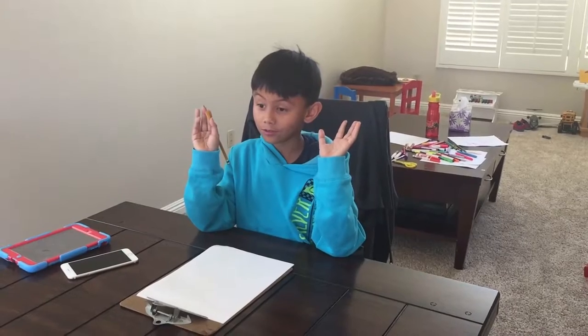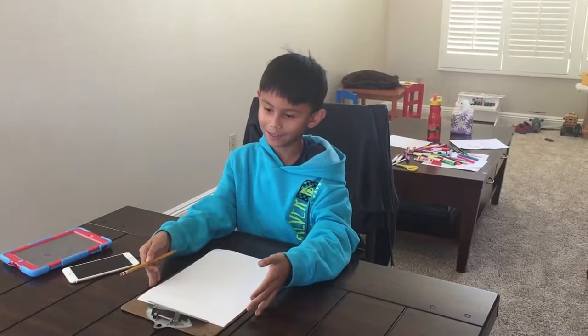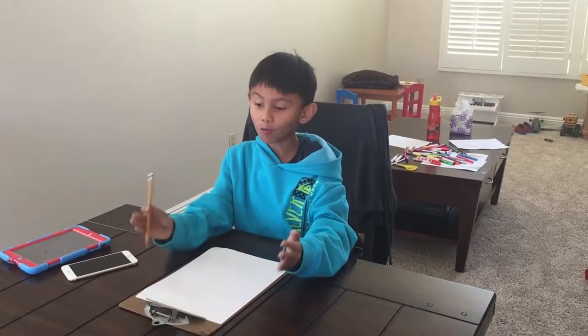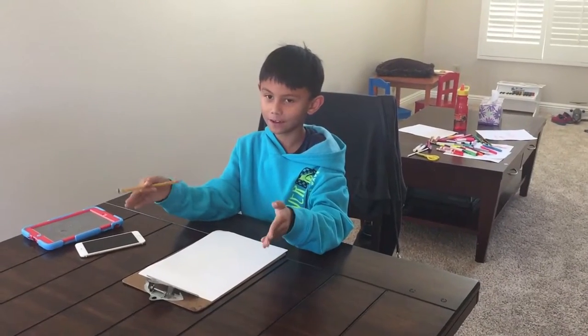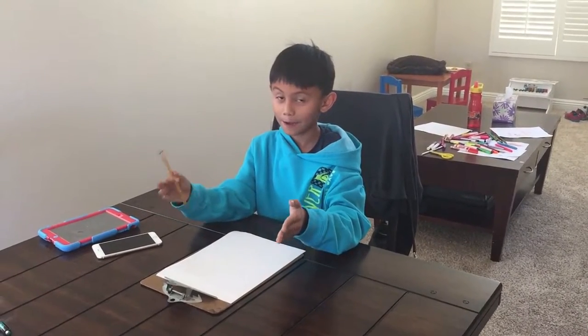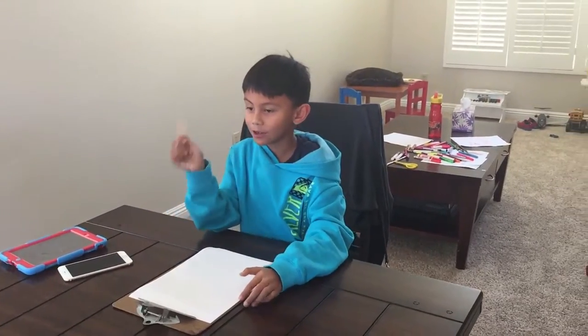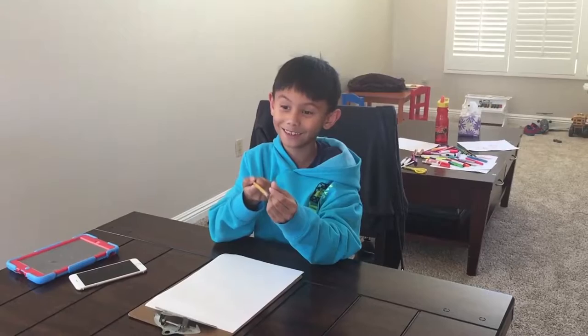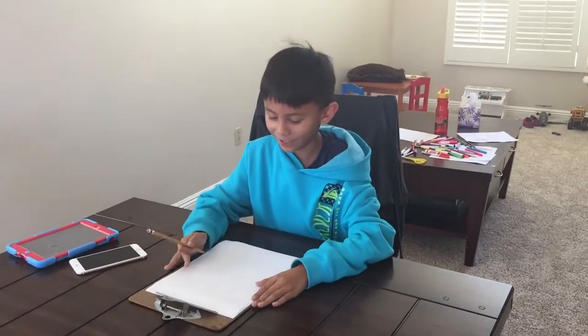Hi guys, today we're going to make a cereal box. I was taking a really long break and I hope you guys had a good Christmas. We're gonna make a cereal box and it's gonna be Diary of a Wimpy Kid themed. I'm a little bit not great at drawing the Wimpy Kid but I'll try my best.